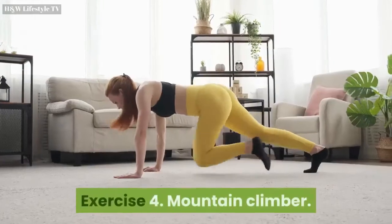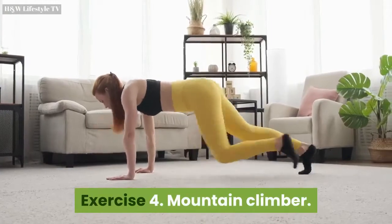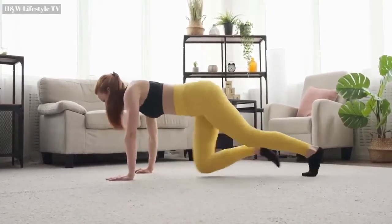Exercise 4: Mountain Climber. Repeat for 30 seconds. Countdown starts now.